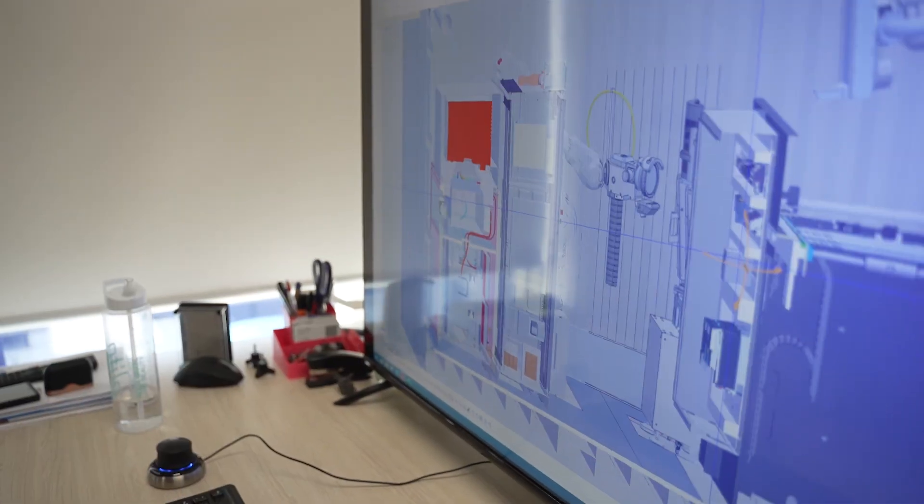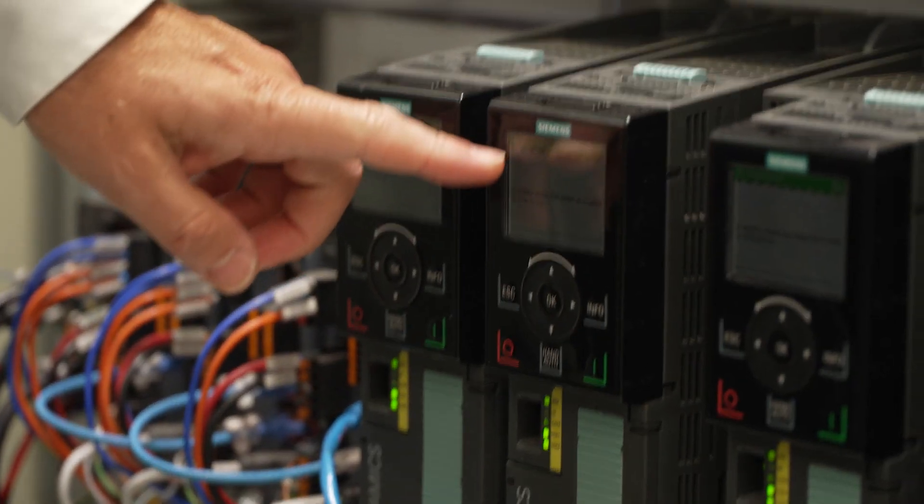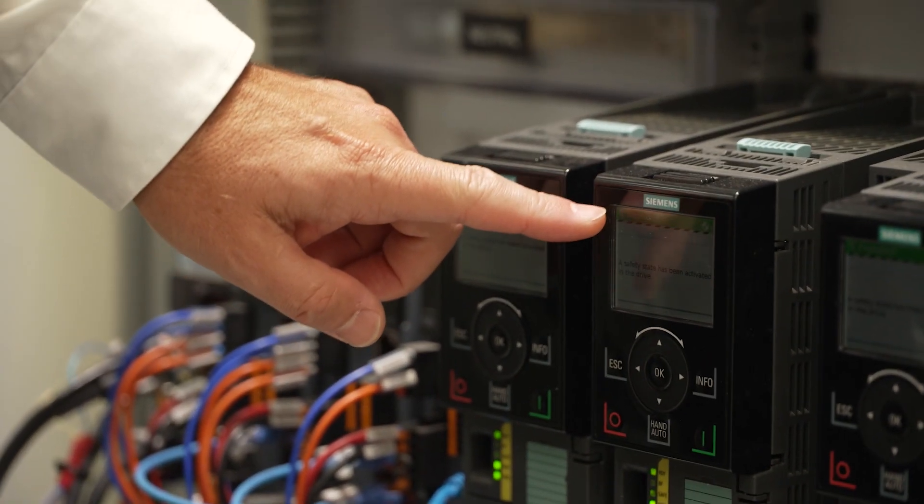The effort we've put into this over the past years — there's over six thousand eight hundred hours of R&D development that have gone into this machine. Siemens technology in this solution is extremely important to us. Siemens have a great range of technical products.